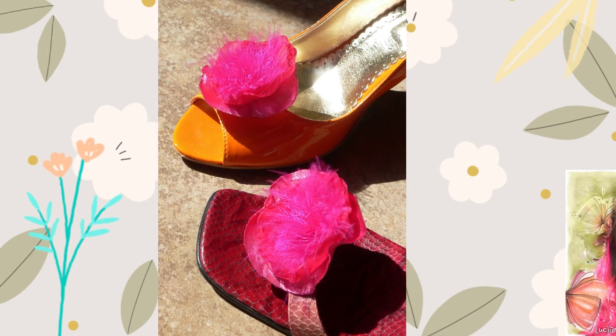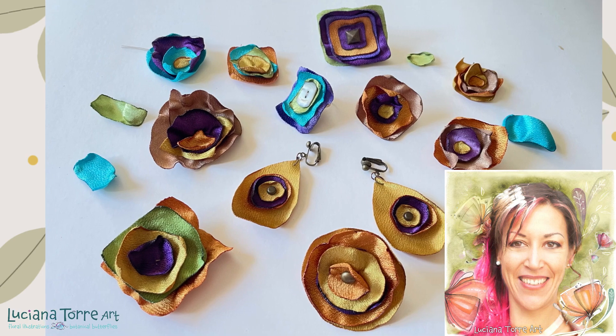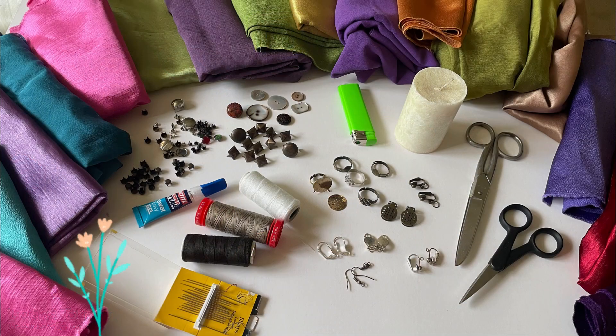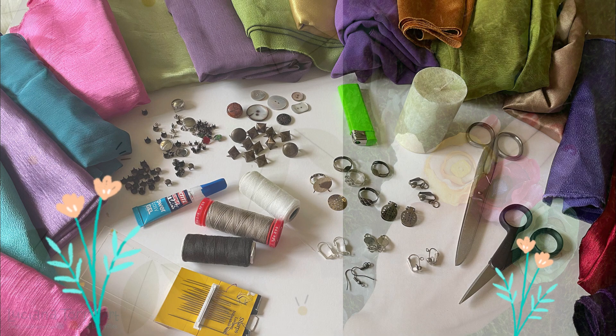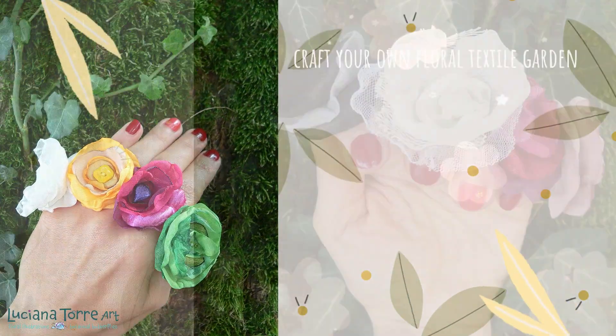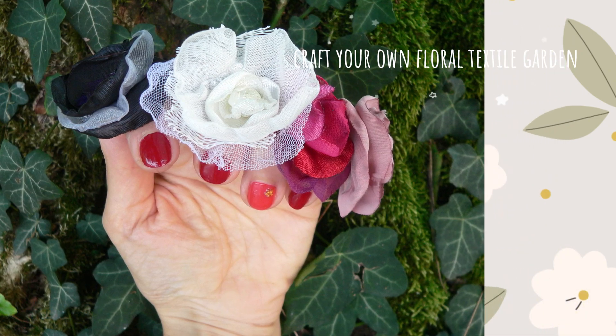Hi, I'm Luciana Torre, artist, designer, and lover of all kinds of handmade crafts. In this class we'll cover it all — from cutting, shaping, and assembling, including my best tips and advice to inspire you to unleash your creativity and grow your floral textile garden.